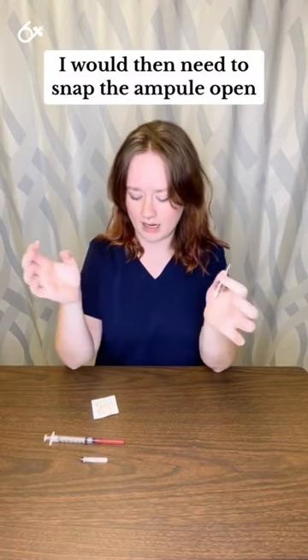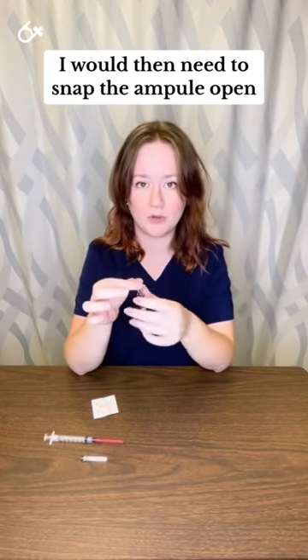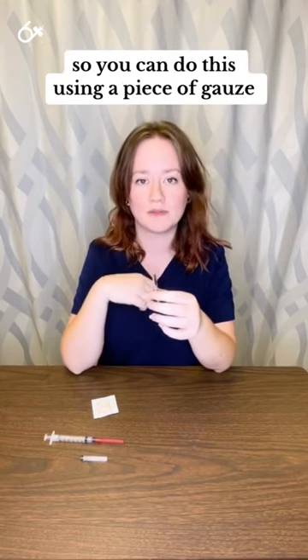Once that's done, I would then need to snap the ampule open. You can do this using a piece of gauze, like a 2x2.